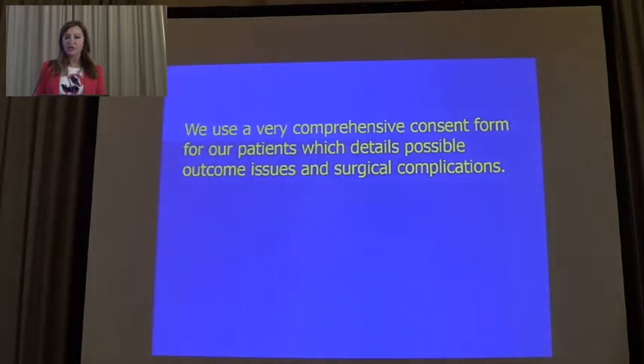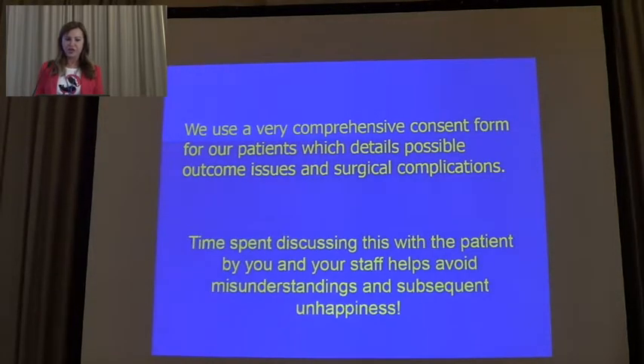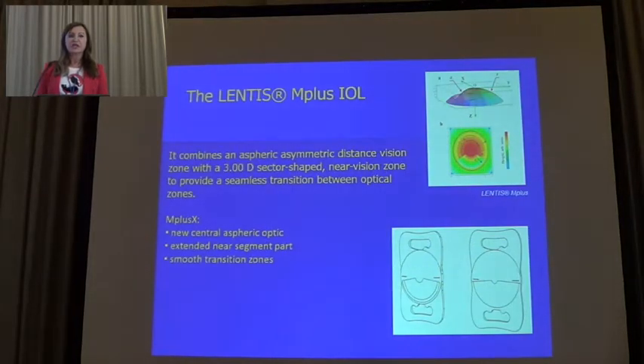The LENTIS Mplus combines an aspheric asymmetric distance vision zone with a three-diopter sector-shaped near vision zone. The new LENTIS Mplus X has a new central aspheric optic, an extended near segment part, and smooth transition zones.